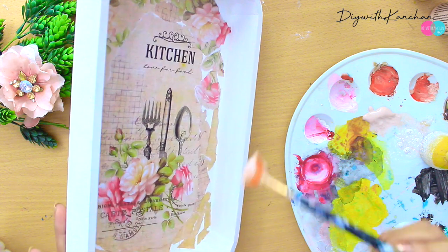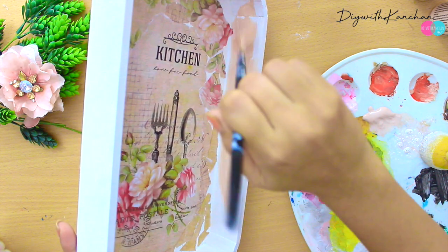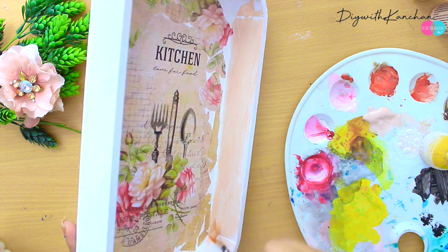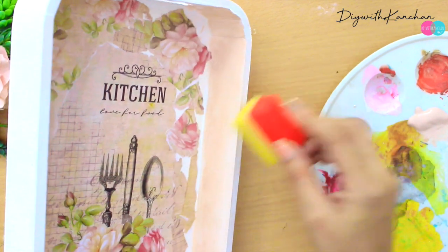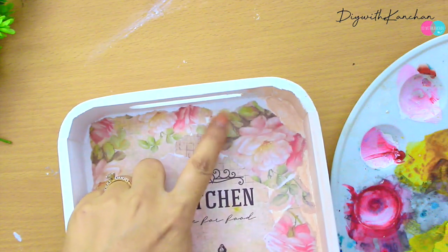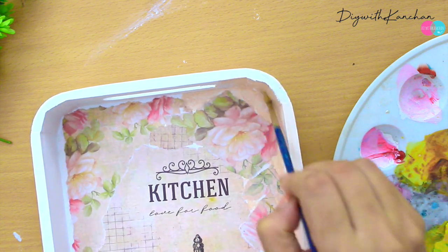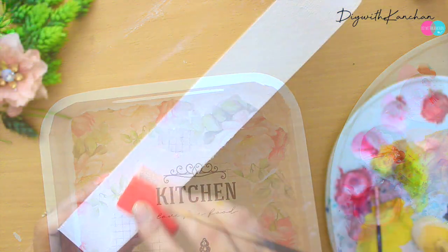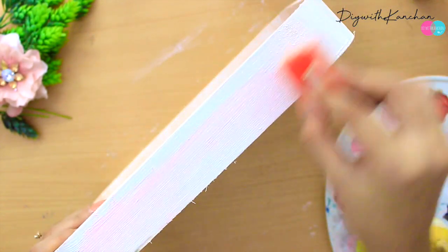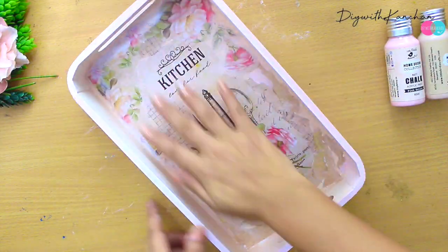Start applying the color on the tray — take a color similar to your decoupage paper. Spread the color all over the tray and start dabbing it with the dabber so you don't see brush marks. We're going to fill the gaps between the decoupage paper with these colors. Apply color on the sides of the tray as well, and this is how it's going to look.